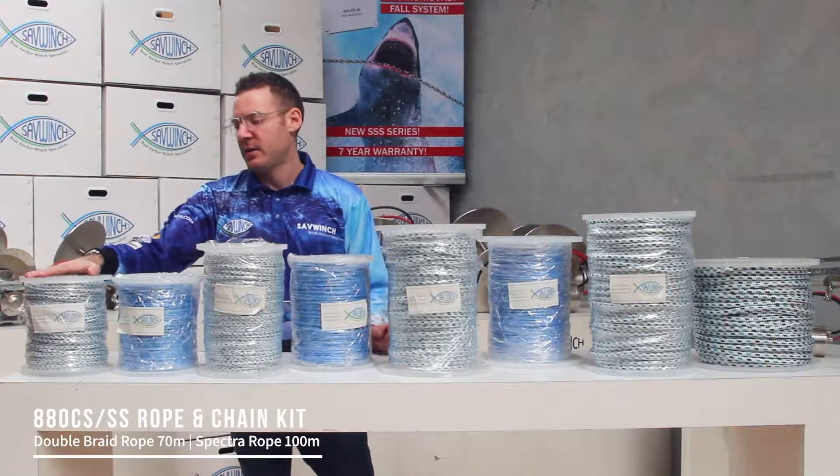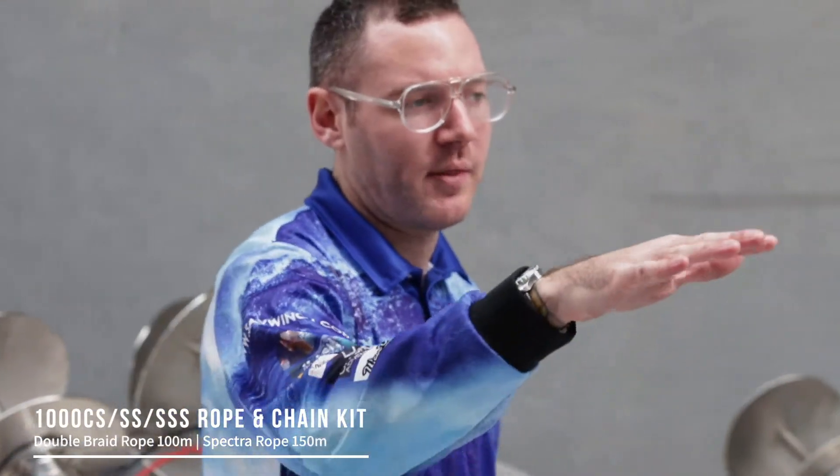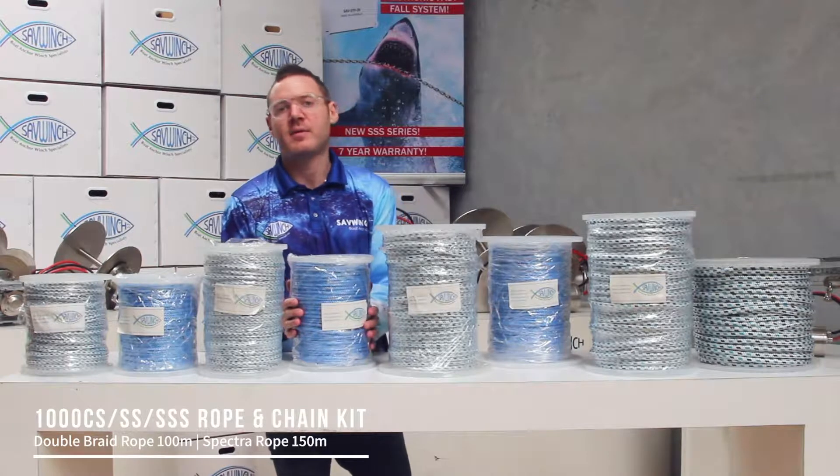This is the Rope Kit for our 880. It comes standard with 70 meters of double braid. If you wanted 100 meters you can move to the Spectra right here. Going up to our 1000, it comes standard with 100 meters of double braid. If you go to Spectra you will get 150 meters on there.